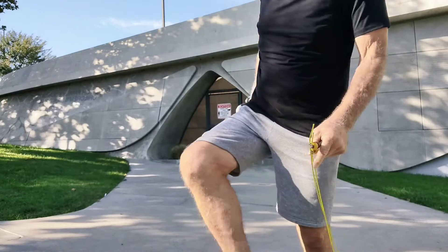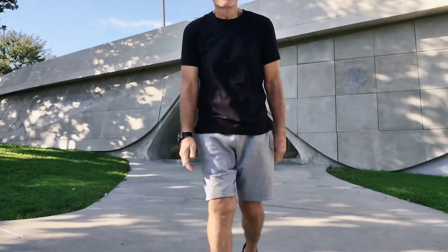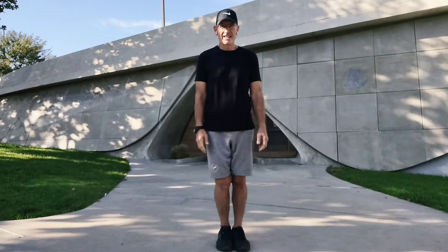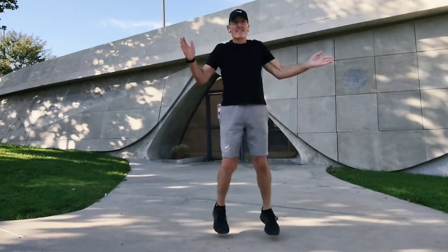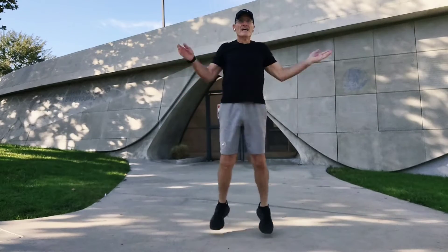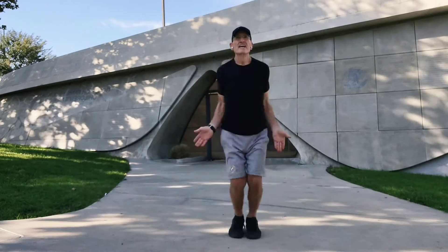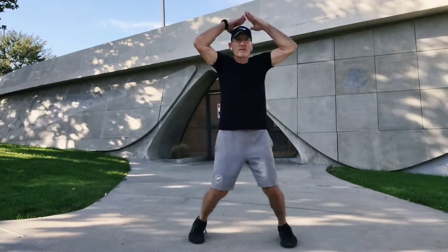All right. So there we got 50 jump ropes. Now we're going to go to jumping jacks — 25 jumping jacks. Are you ready? Okay, let's go. 1, 2, 3, 4, 5, 6, 7, 8, 9, 10, 11, 12, 13, 14, 15, 16, 17, 18, 19, 20... 25.